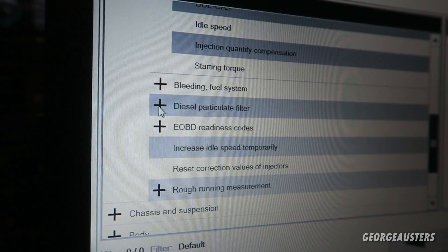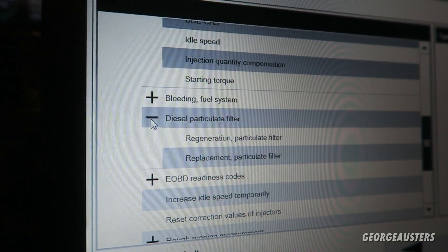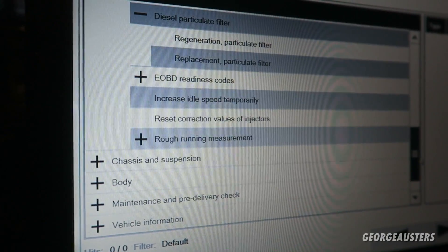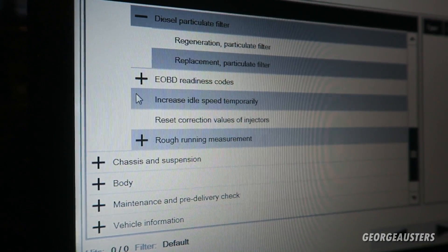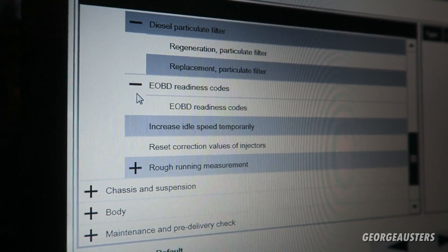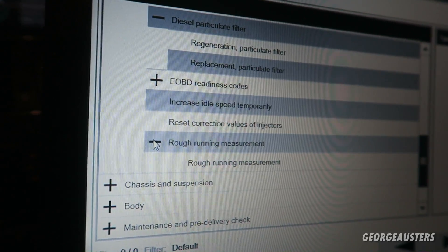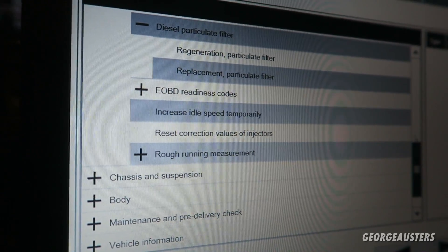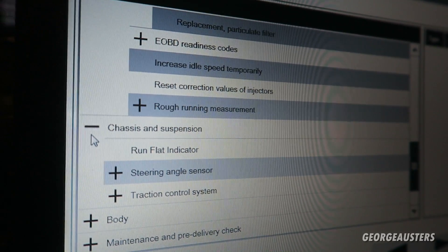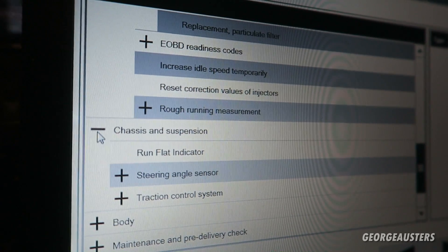Bleeding the fuel system is available too - diesel runs on a lot of vacuum and you can't run it on air. If you run out of diesel you'll need to bleed the whole system. There's also DPF regeneration if you need to redo the DPF system. The EOBD readiness codes read if your emissions are ready, rough running measurement for if your car's running rough, and the run flat indicator - though George doesn't have one, which is shocking given his car is the Business Edition.